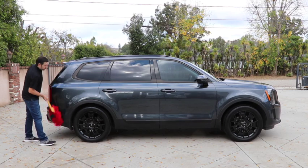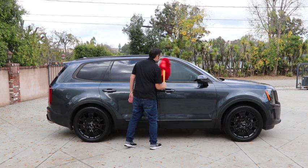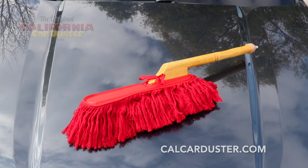Shake out the Car Duster in between uses and store it in its carrying case when not in use. This will help extend the life of your California Car Duster. Maintain the freshly washed look of your vehicle with the Heritage Edition California Car Duster.